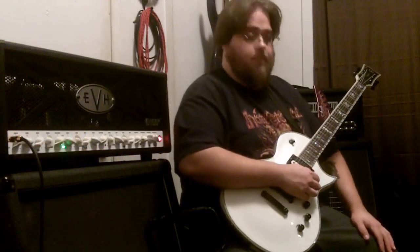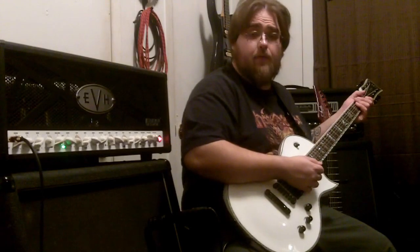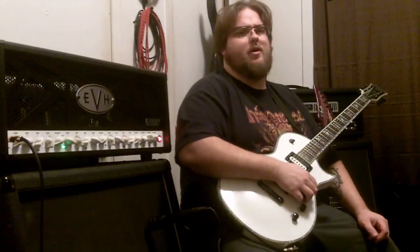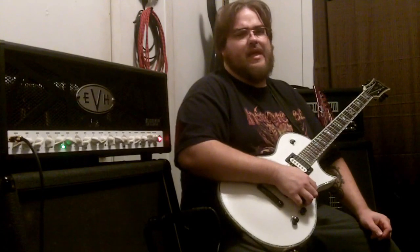We're back again with another video. Today we're going over my EVH 5153 — it's very nice and very powerful. This amp was actually modded by FJA Mods. I'm not sure what he did to it, but it is extremely loud to the point where it's almost a drawback. You really can't get past one or one and a half without it being really, really loud.